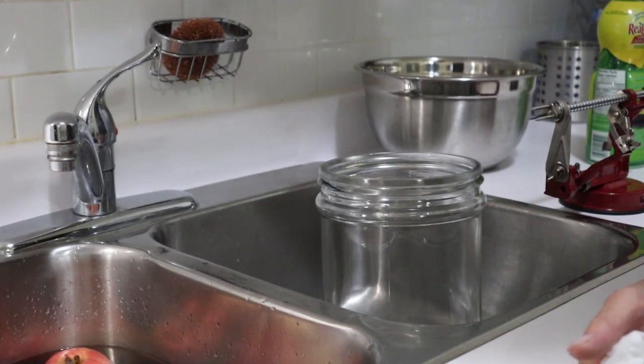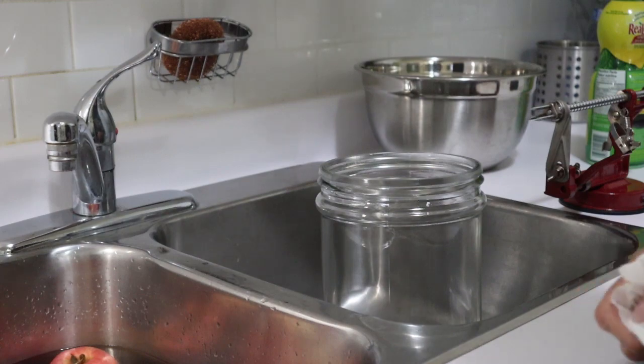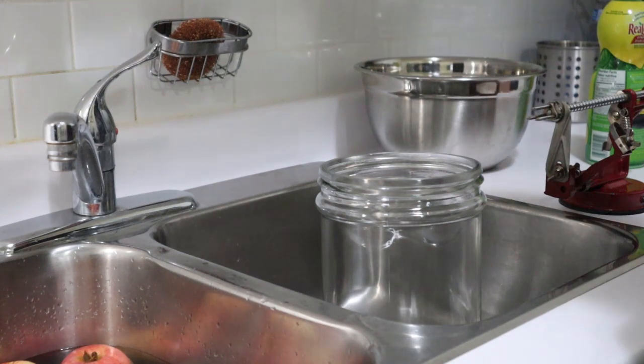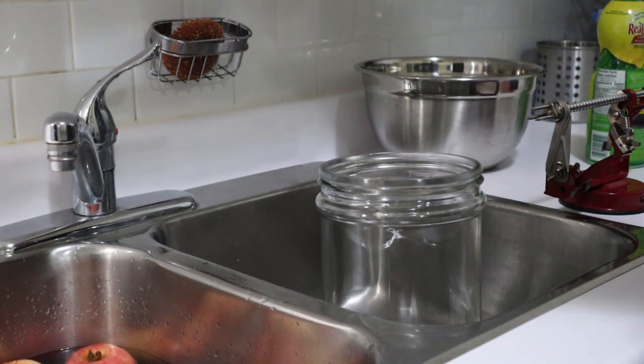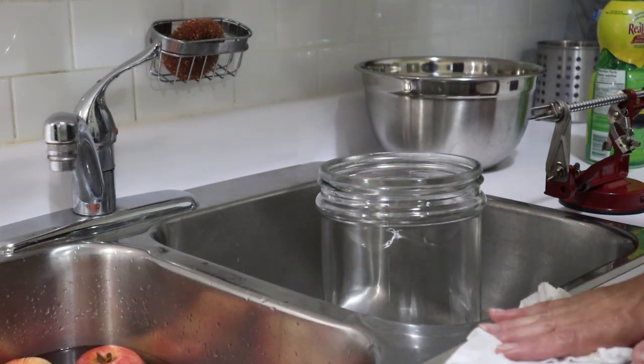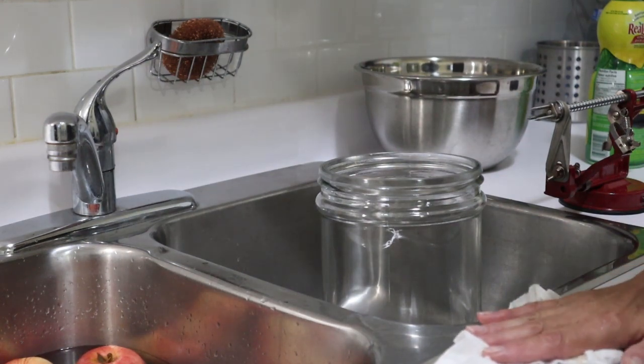Good morning, everyone. This is Tony from Her Homestead Skills, and today I'm going to make my dehydrated apple chips. I've done this before, but considering that it is apple season, I'm going to do all kinds of batches of this in October because apples are so cheap this time of year — about 67 cents a pound versus $1.95 or $2.50. This is hopefully going to be the first of many.